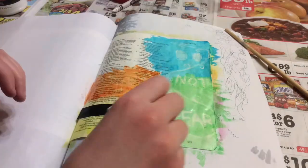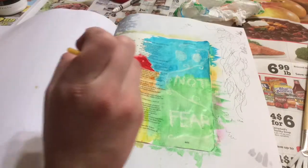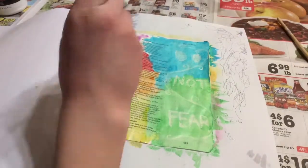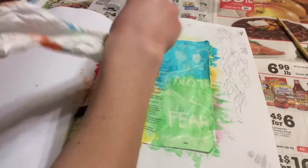I wish I hadn't done that because first of all it doesn't look as nice as I had hoped, and I also have another page that looks very similar to this now — it just doesn't have the white crayon. I wish I hadn't done that, but overall it turned out nicely, so that's good at least.